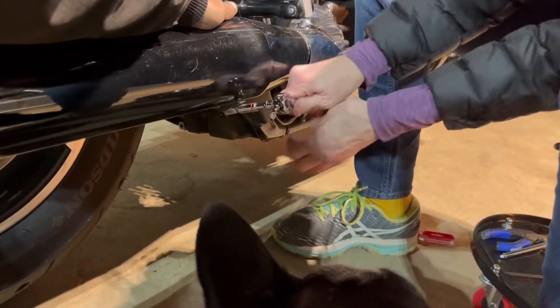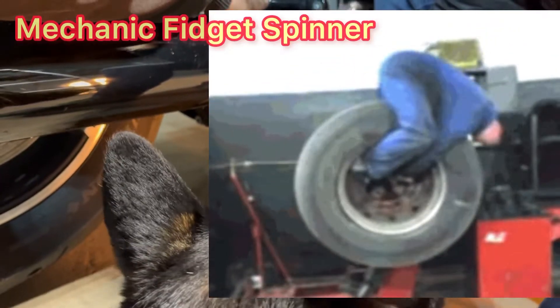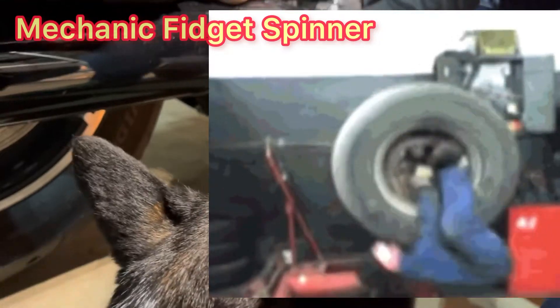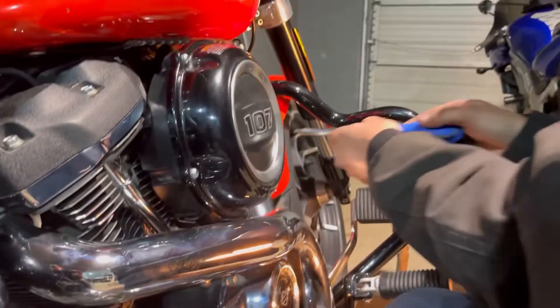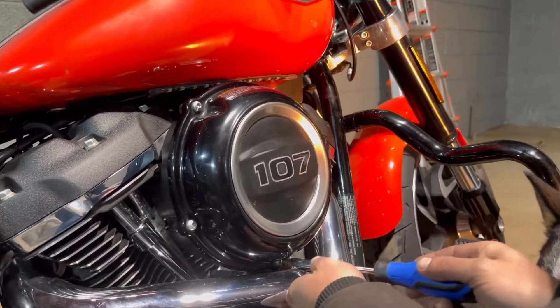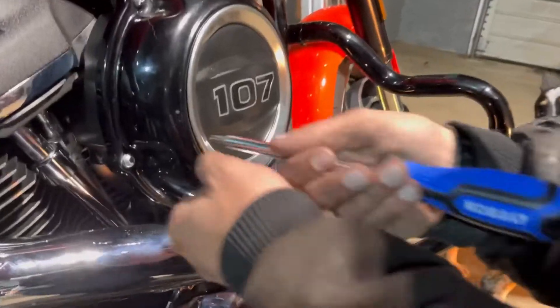We call those the mechanic fidget spinners. To be able to access one of the clamps, we are going to have to take off this cover here — it's where my leg rubs up against it, you can see the wear mark.